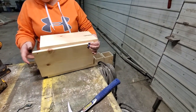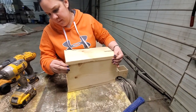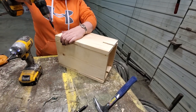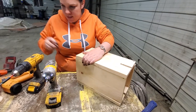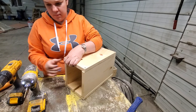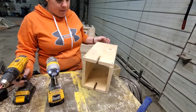Set the top on — or the bottom, however you want to look at it — just line that up. The board's a little bit not so straight down there, just move the screw back a little bit. Got the box built.